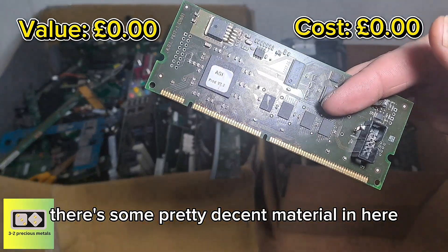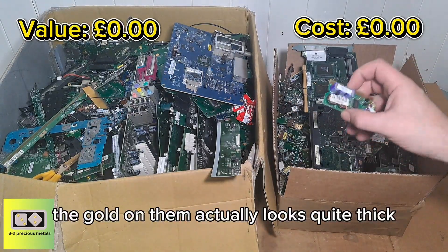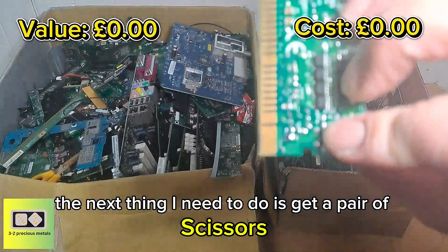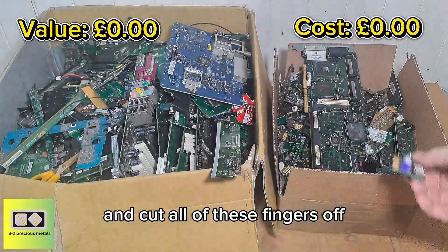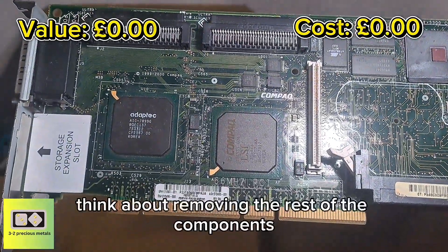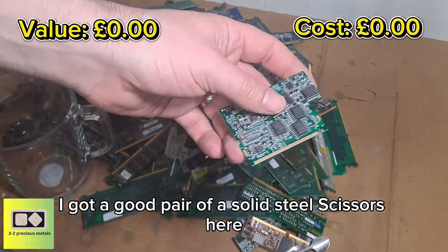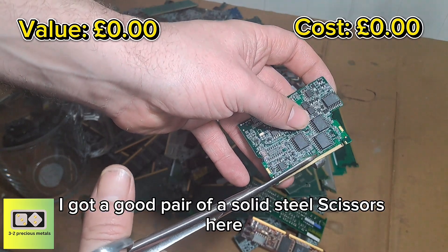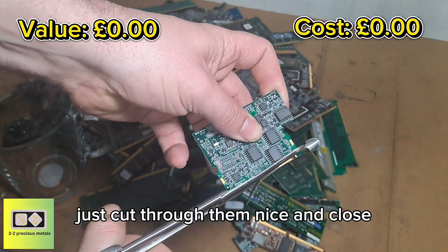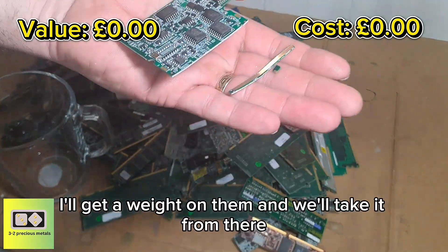There's some pretty decent material in here. Some of these fingers — the gold on them actually looks quite thick. So the next thing I need to do is get a pair of scissors and cut all of these fingers off, and then I can think about removing the rest of the components. I've got a good pair of solid steel scissors here. These will make light work of these boards — just cut through them nice and close. Once I've finished, I'll get a weight on them and we'll take it from there.